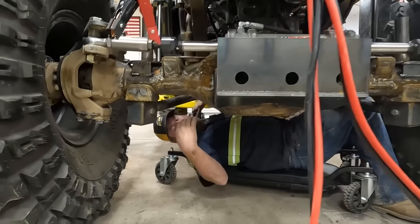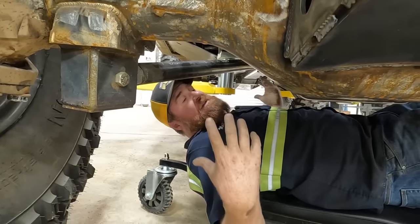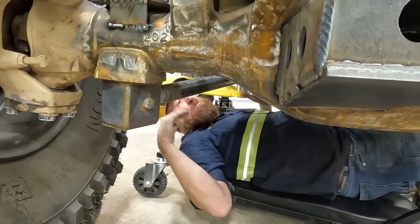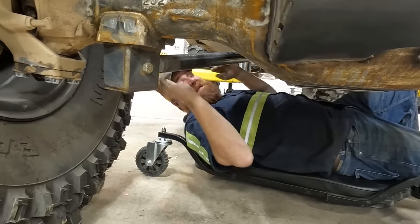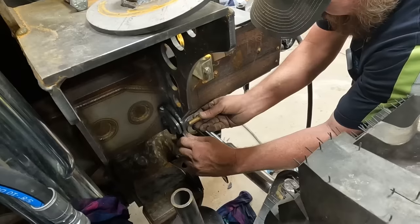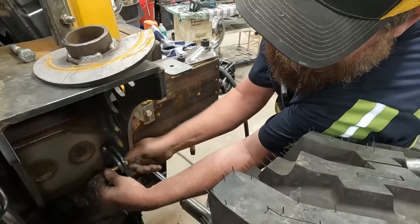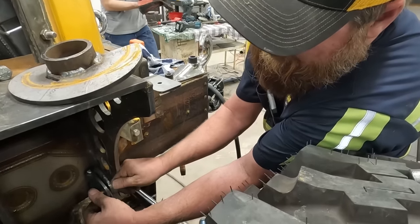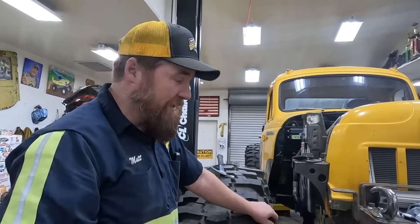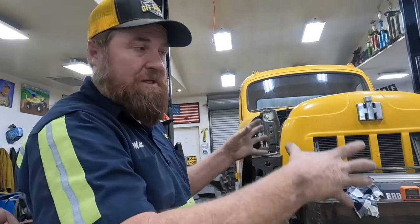What we're doing is getting our maximum amount of droop before the drive shaft binds, then we're going to calculate how far away we want to stay from that. Bind is really bad so we don't ever want to get there. This is maximum vertical droop — we can get more articulation droop, but we can't have the middle of this axle drop any lower than this. So we're going to come down an inch and a half from this point — that is ready for a limit strap.